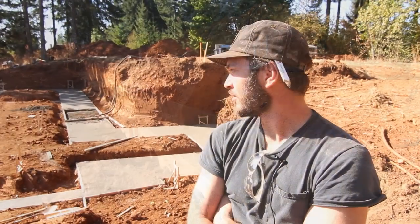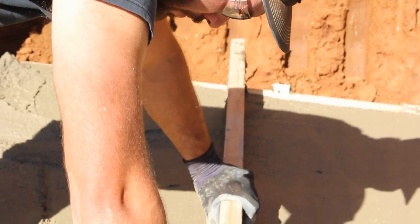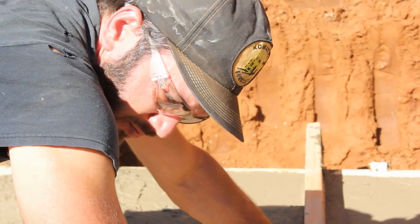We brought the native soil to 8 inches below the bottom of our footing, then came back up with 4 inches of flowable fill. We'll then add another 4 inches of foam on top of that, and then our concrete footing will be poured on top of that.